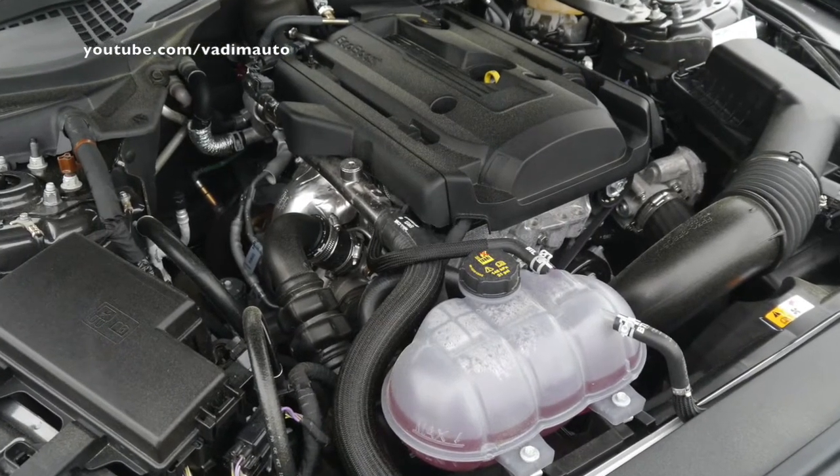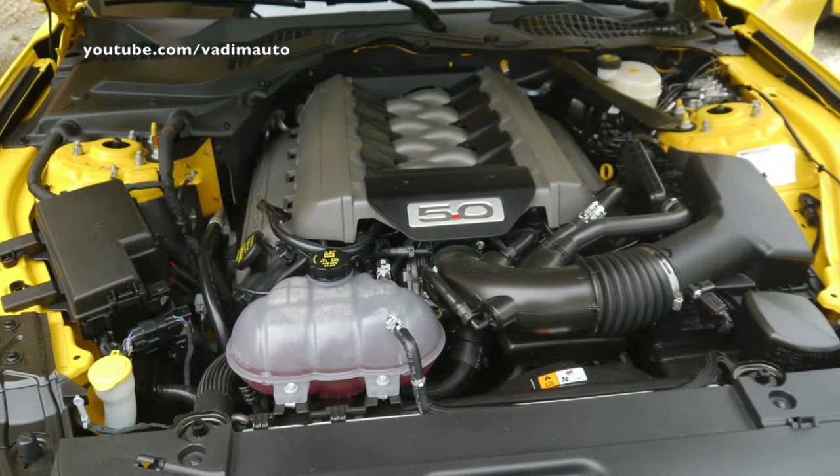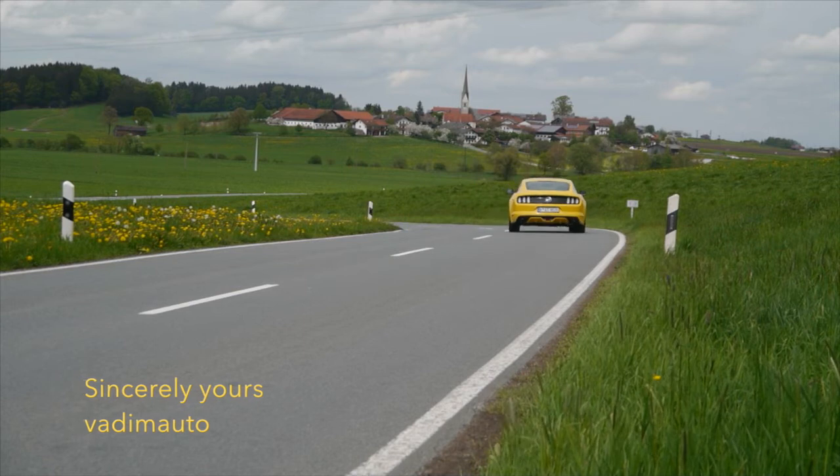In the European market we have the EcoBoost 2.3-liter turbocharged and the V8, both available in manual and automatic transmissions, in both the Fastback and the convertible. North America has an additional engine, the 3.7-liter V6, which we're keeping only there for now. We think the EcoBoost is the engine of the world — it brings new people to the vehicle, has fantastic performance output, and gets the best fuel economy. The V8 is the heart and soul of the Mustang.